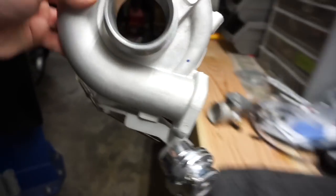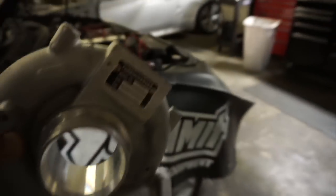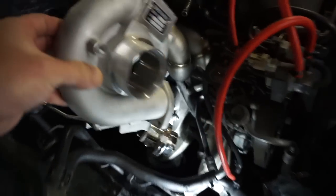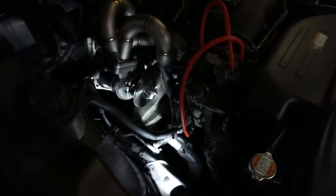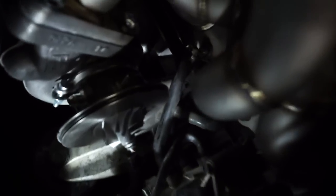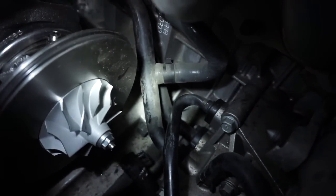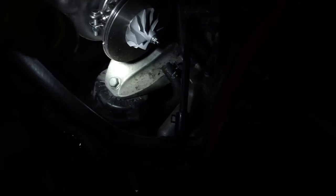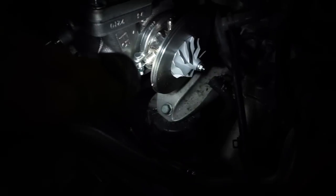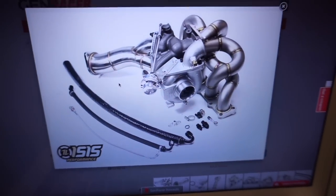Right here — the head is bottoming out to the frame. You can also see all the factory coolant line is right by the turbo, so that needs to be rerouted or modified. And the turbo is going to be right above the motor mount. So this setup as-is is just not going to work. Three weeks later — yeah, this makes a lot more sense.